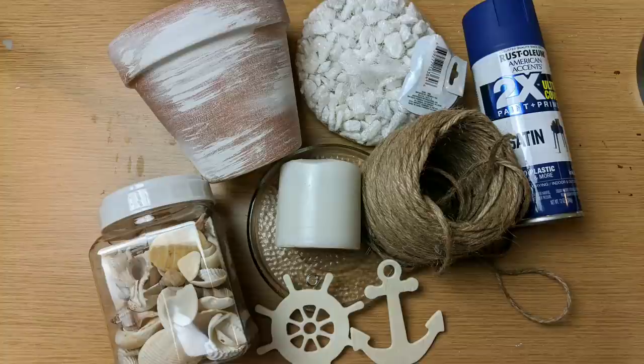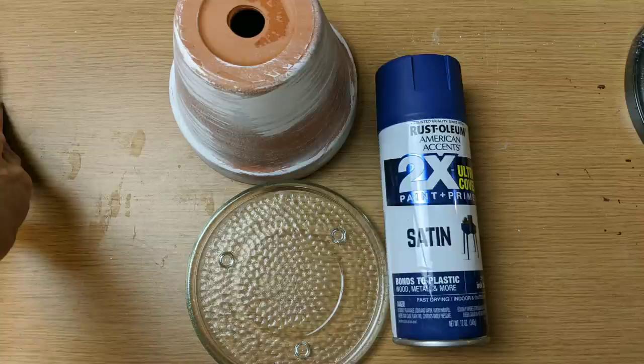For my second project I'm using a terracotta pot, a glass candle dish from Dollar Tree, some shells, some jute twine, this blue spray paint, and one of these nautical wood shapes from Dollar Tree.